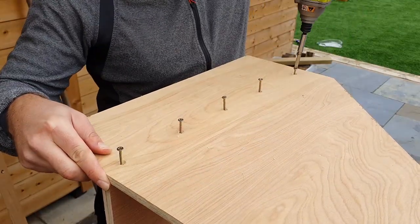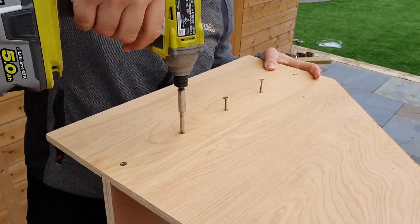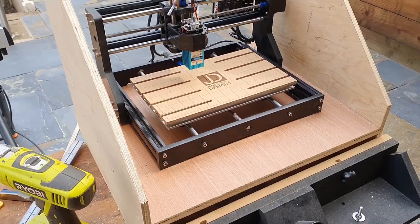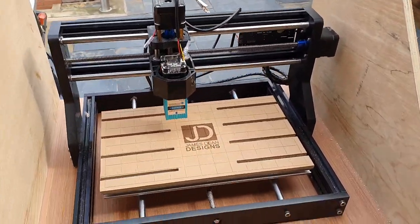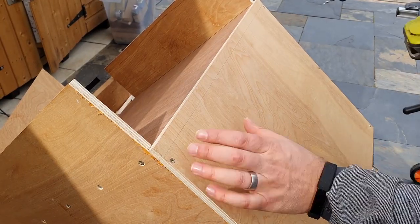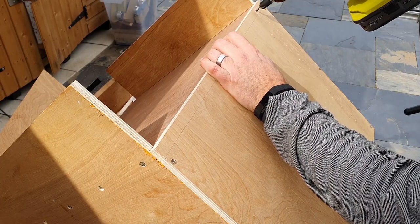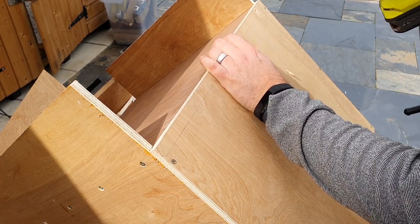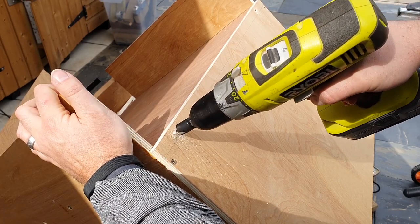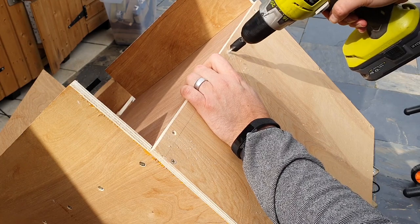Don't drive the screws in too fast or with too much pressure — plywood is likely to split, so be gentle. Once the two side panels are attached to the base you can roughly see how the machine will sit inside and the space you'll have around it. Now we can attach the back. Remember to keep everything as square as possible; if you have a square to hand, I would suggest using it when assembling — it'll just make everything fit better.